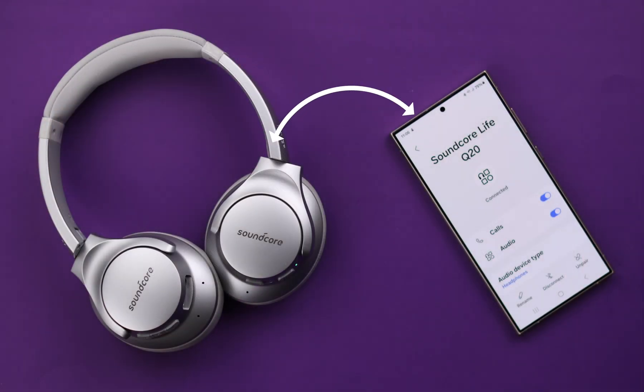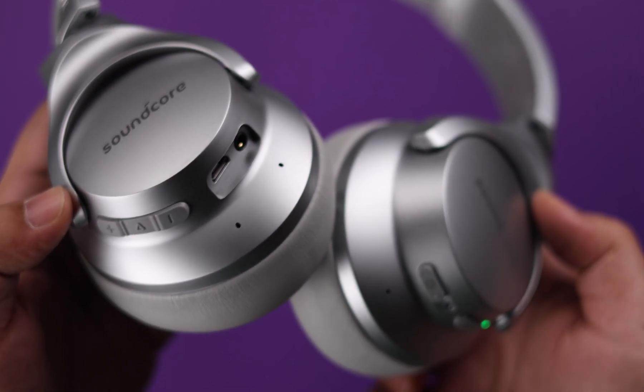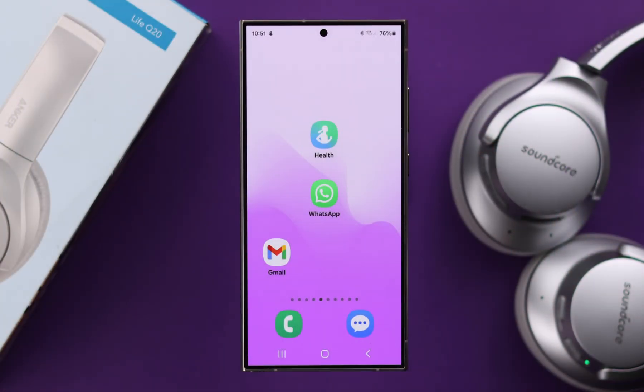Make sure to stay within the Bluetooth range of your phone that the headphone is paired to, and also make sure nothing is blocking the microphone section of your headphones.